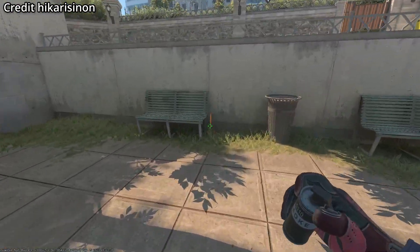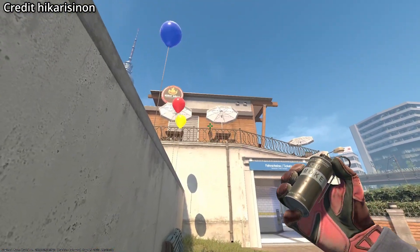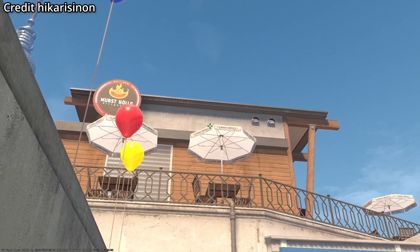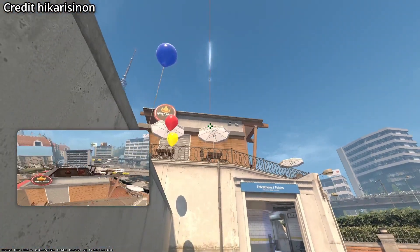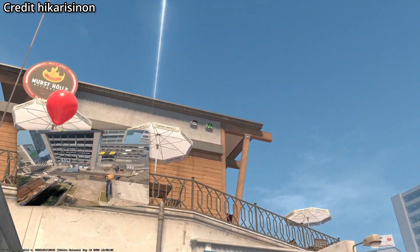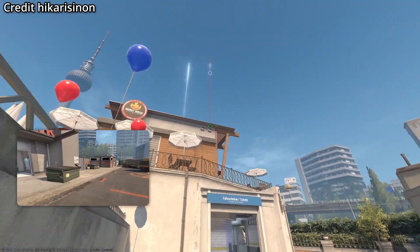Bank and jump up smoke from one position in middle. Stand in front of the bench for the bank smoke. Look at the part of the umbrella that has the gap in it, then jump throw. For the jump up smoke, aim at the right circle in the middle of it, then jump throw.